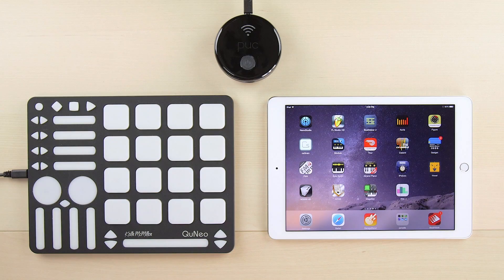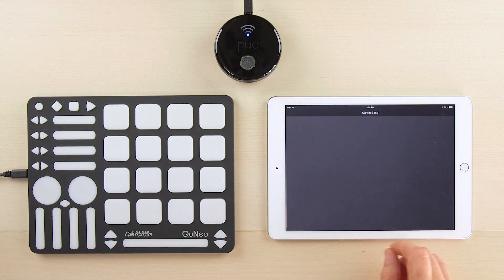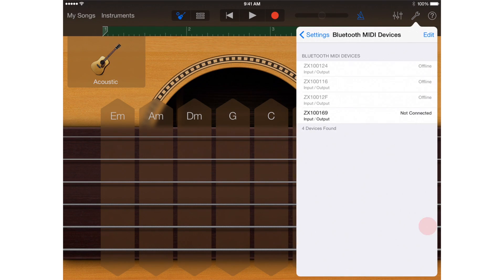Connecting your Puck Plus to your iPhone or iPad using GarageBand or similar apps is easy. Start by pressing the Power button to turn on the Puck Plus. Launch GarageBand and select the Settings menu from the upper right-hand corner of the screen to drop down the Settings menu, and select Bluetooth MIDI Devices to launch the Bluetooth MIDI Discovery pane.